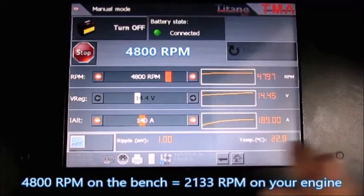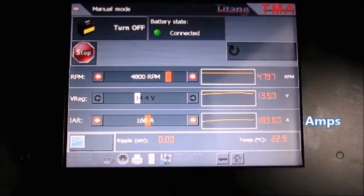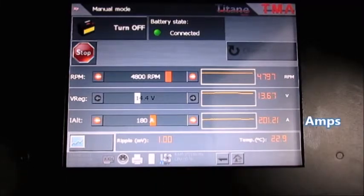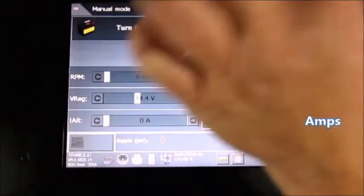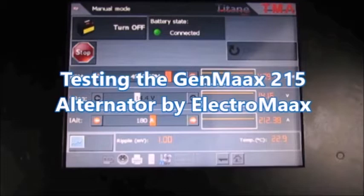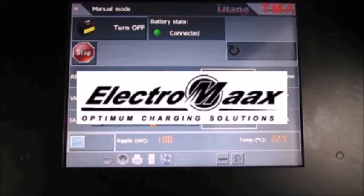Charging at the appropriate voltage means you use less fuel and increase the life of your batteries. Thank you for watching.